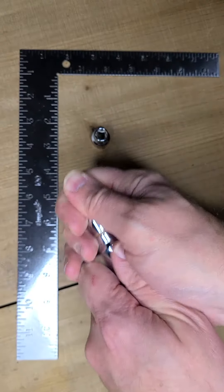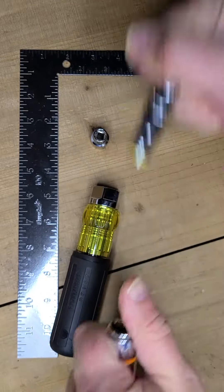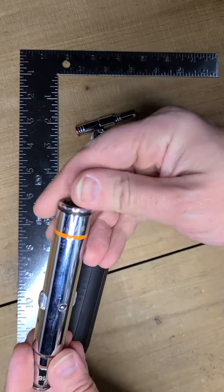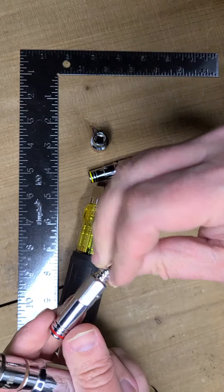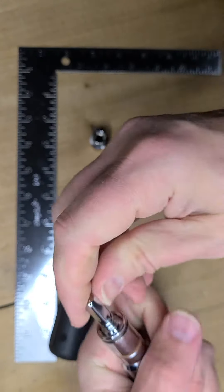It actually comes apart into multiple different components, and you have a bunch of different drivers all centered in this. So you have a 9/16ths and a 7/16ths as you start adding things back in. You also have a quarter inch here, and then you have a quarter inch driver here as well.